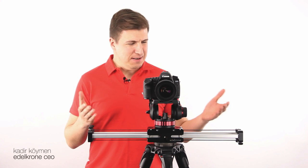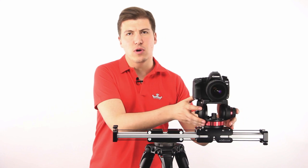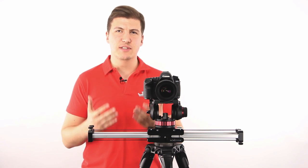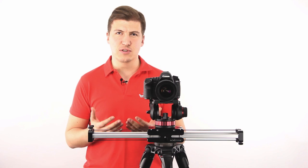Hi. With its amazing portability and long slide range, the Slider Plus is the world's fastest trending slider. And lately we have introduced unique motion control add-ons for Slider Plus that adds very exciting features to the system.